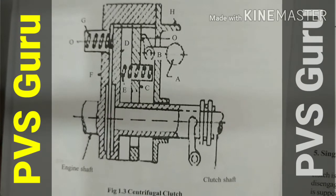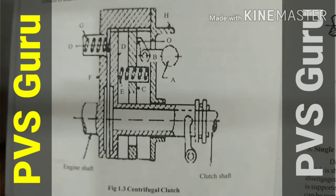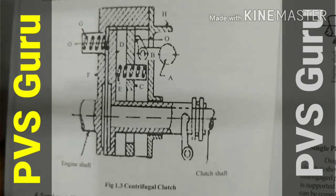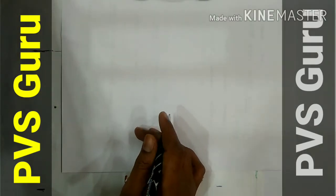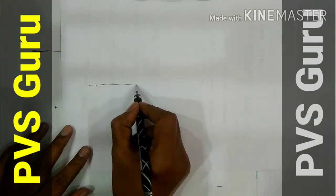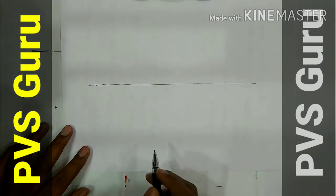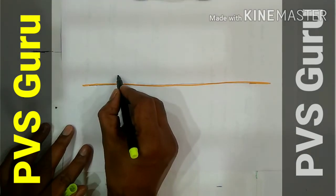How to draw the centrifugal clutch. You are seeing in this diagram how to draw it the easy way. Let us start. You draw one center line and take two points here like this.